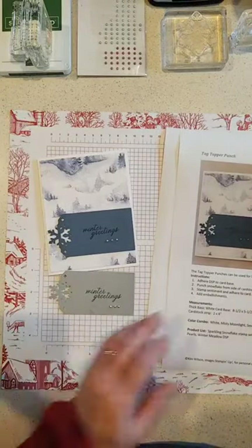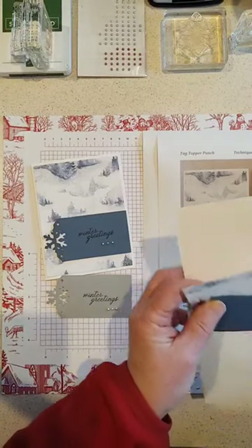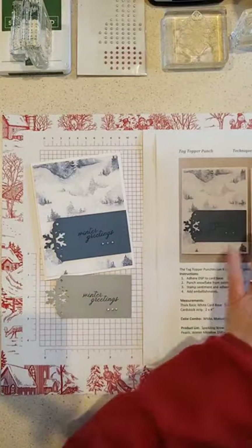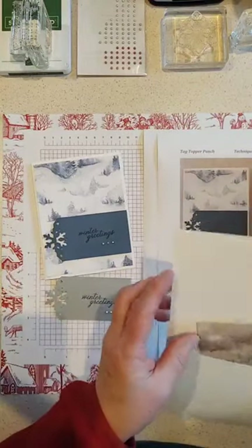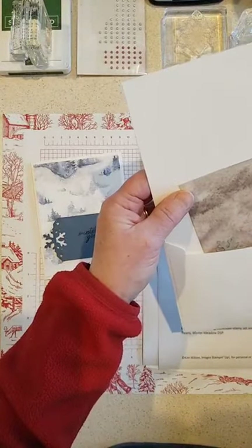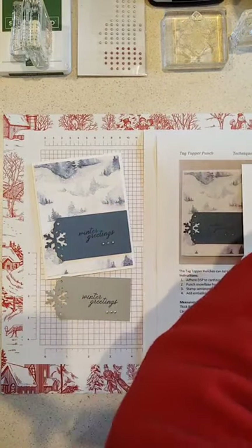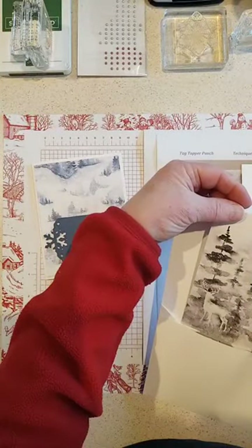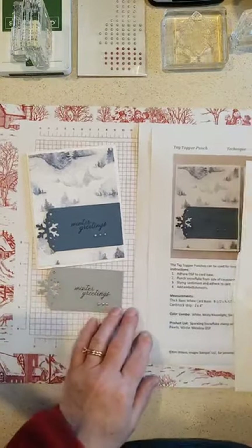The instructions are all up in the Facebook group and I still have kits left if anyone wants to purchase one. I'll pull out the deer one here because it uses a different color. I use both Misty Moonlight and Smoky Slate because they go really nicely with this beautiful paper — it's called Winter Meadow Designer Series Paper. Let me find one with a deer on it because those are really pretty. There's one — that shows you how pretty they are with the deer pattern and kind of a watercolor wash.